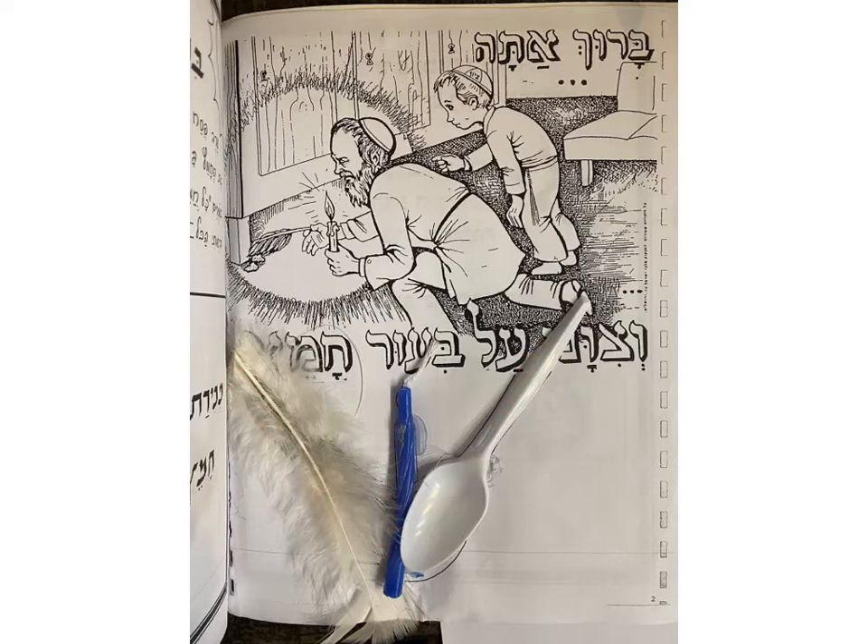Your feather, candle, and spoon will look a little bit different in your bag. If you don't have a spoon, you can probably find one in your house. We used a glue gun to attach these to the paper. However, if you don't have a glue gun at home, or your parent is not available to help you use it, I put a piece of double-sided tape stuck on the plastic bag.